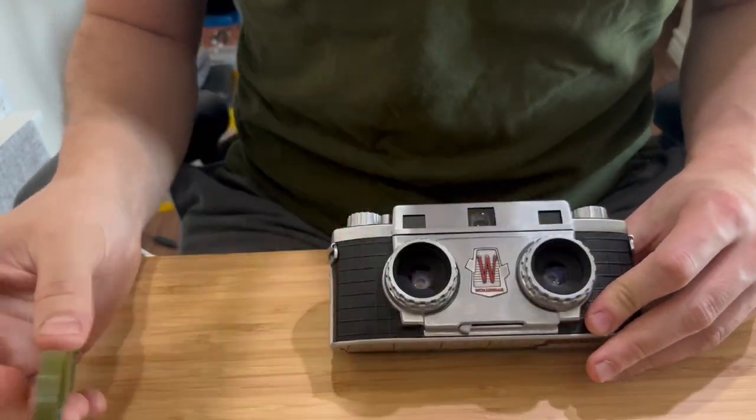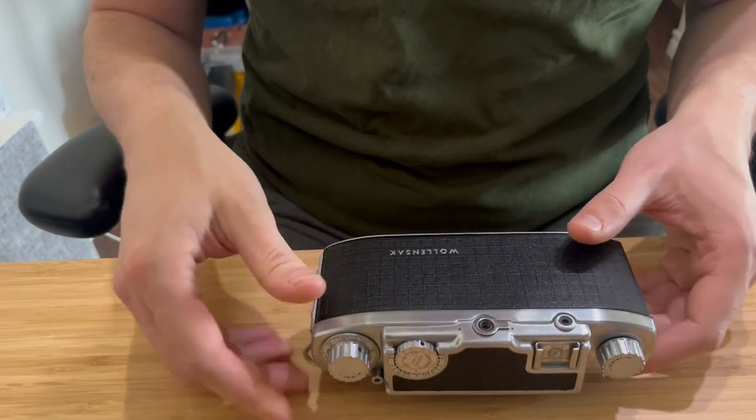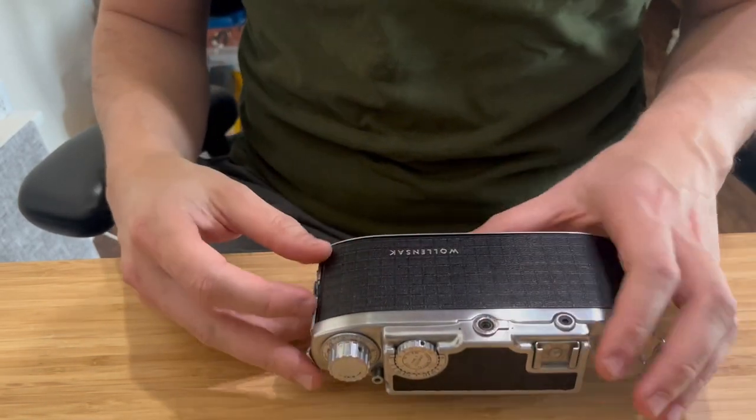This is a Ball and Sack camera and I will show you how to load the film, because that's not easy with this camera at all.